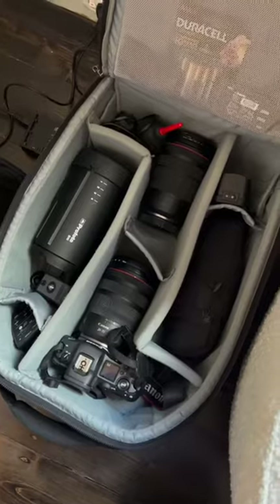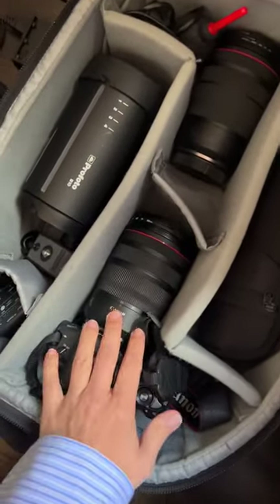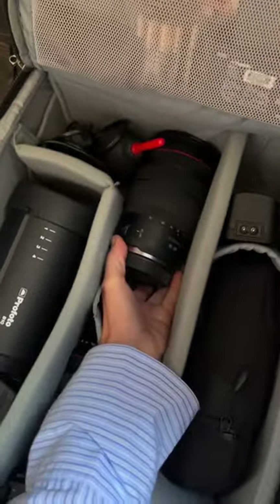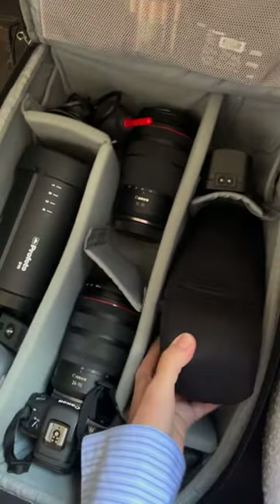Quick video to show you guys what I packed for an on-location shoot at a variety of restaurants. First thing obviously is my camera — I've got my R5 here and it's got the 24 to 70 RF lens on there. The other lens that I use for these shoots is the wide 15 to 35mm.